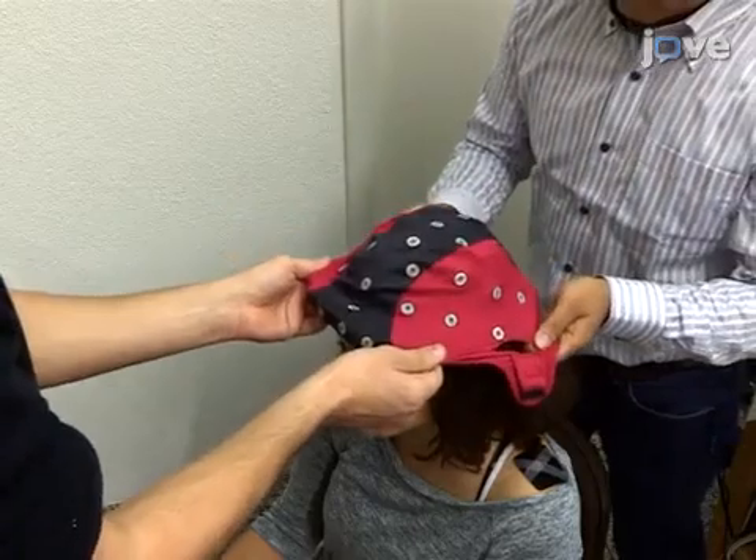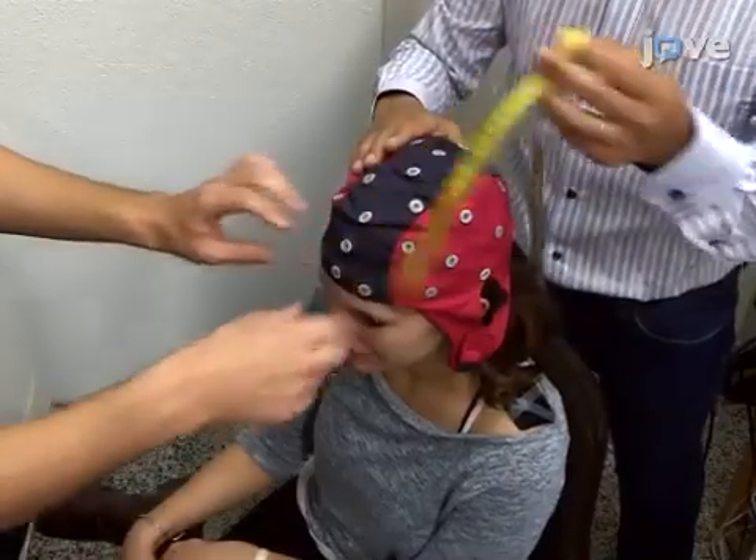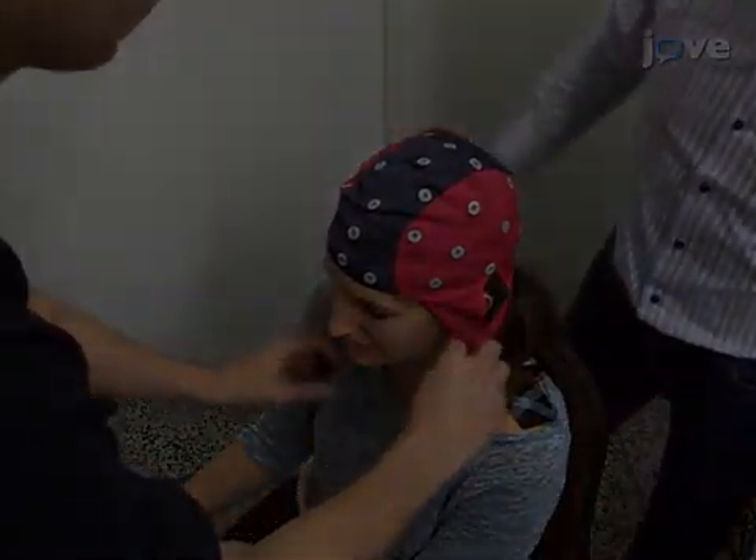Next, put the EEG cap on the participant. Adjust the position of the cap according to the International 10-20 system.